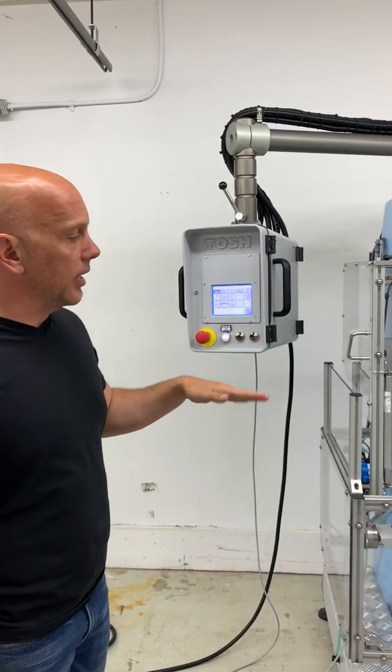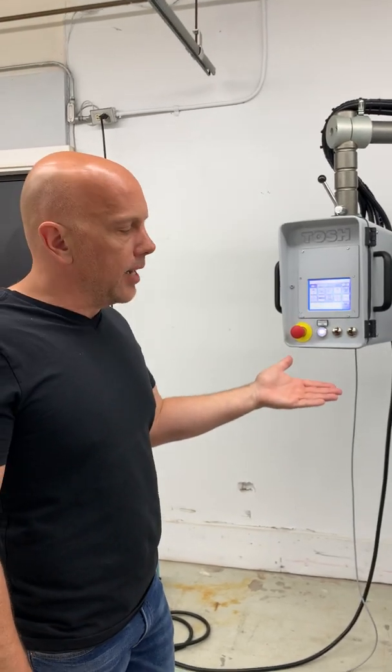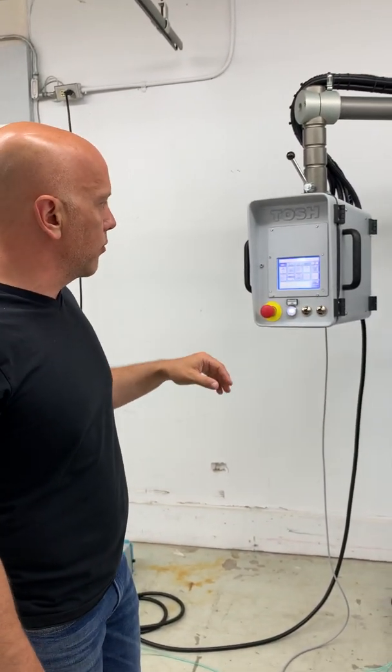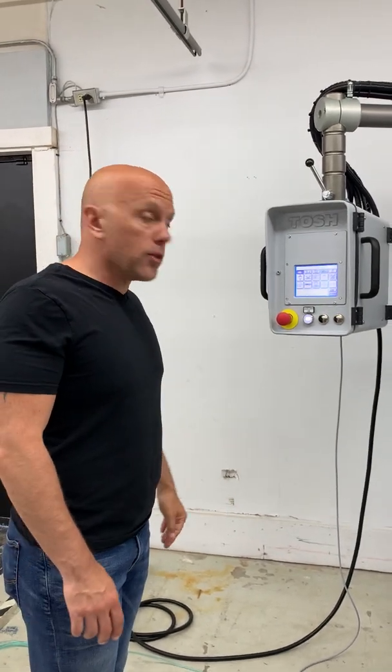You have programmable delays, so if it was useful to wait a little bit before pickup or delay on the part, all of those are in there and programmable through the keyboard of the machine. And that's pretty much it.